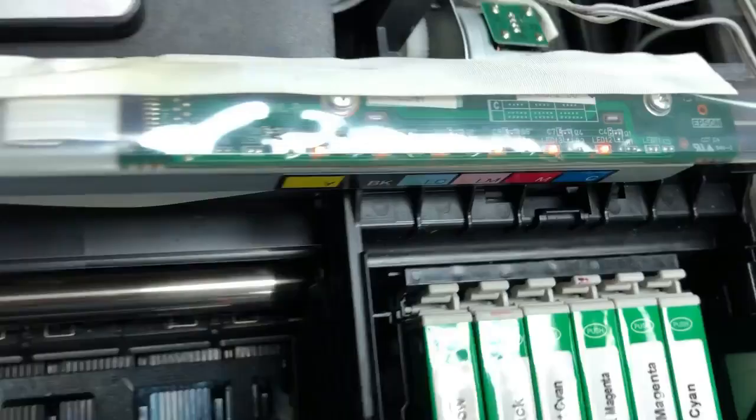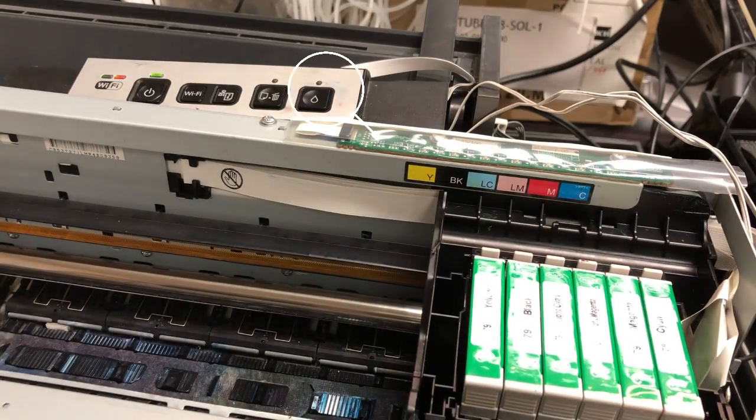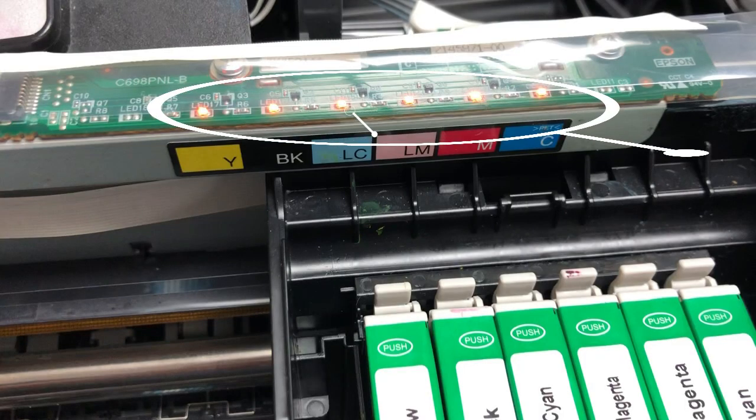Hey guys, it's Kevin. Today we work on this printer. The ink light will be on constantly, and all the cartridge lights will be on. According to Epson, this is a CSSE problem.